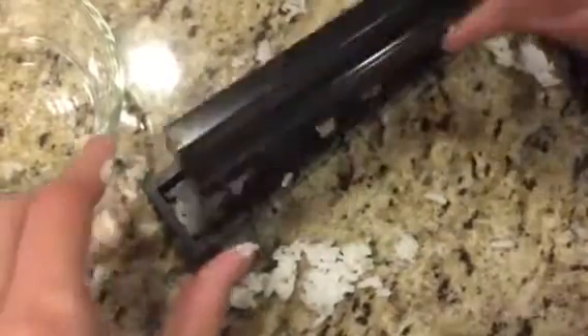Then you put the lid back on, squish it down, and then you flip it over with the lid.